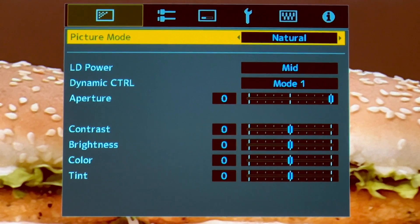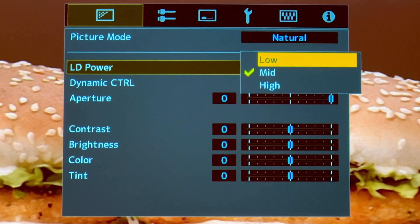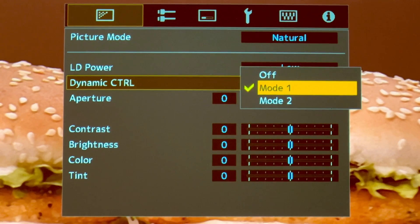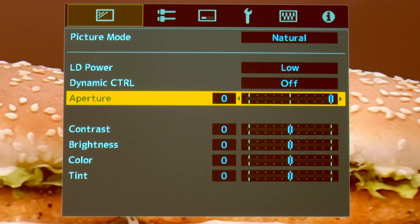Under more settings, set the laser power to Low — I don't need it to be at the maximum. I always turn off the dynamic control and switch to the most open aperture.